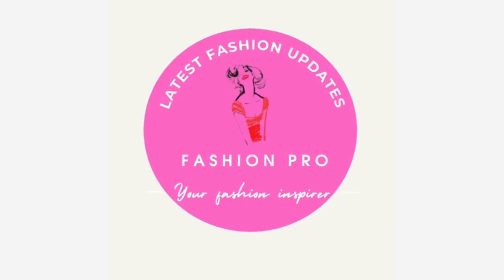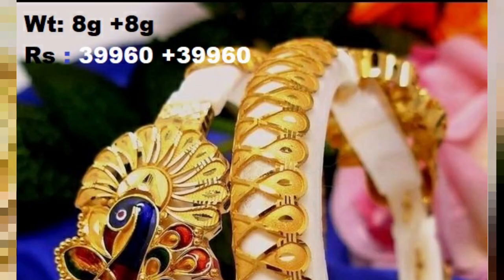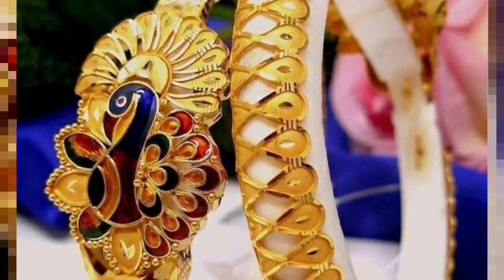Hello guys, today we will see Gold Sankha Lightweight Design with price and weight — the new Latest Sankha Bandano Design Collection Part 2. This is part 2 of the Gold Sankha designs. Welcome to our Latest Fashion Updates YouTube Channel.